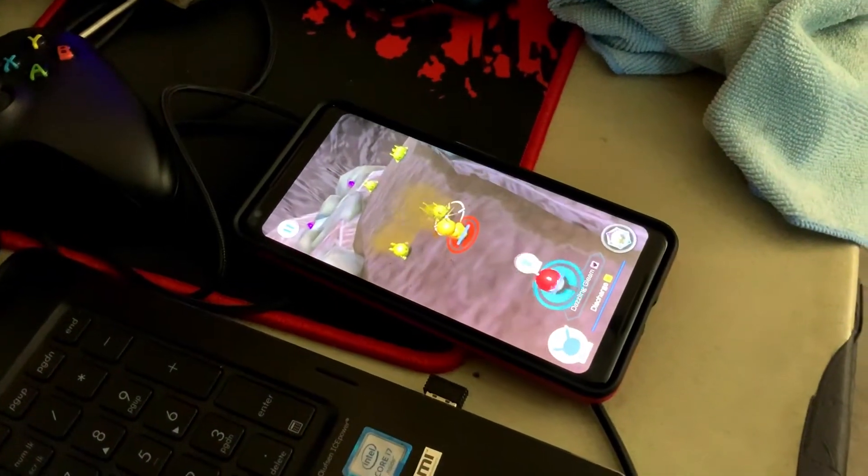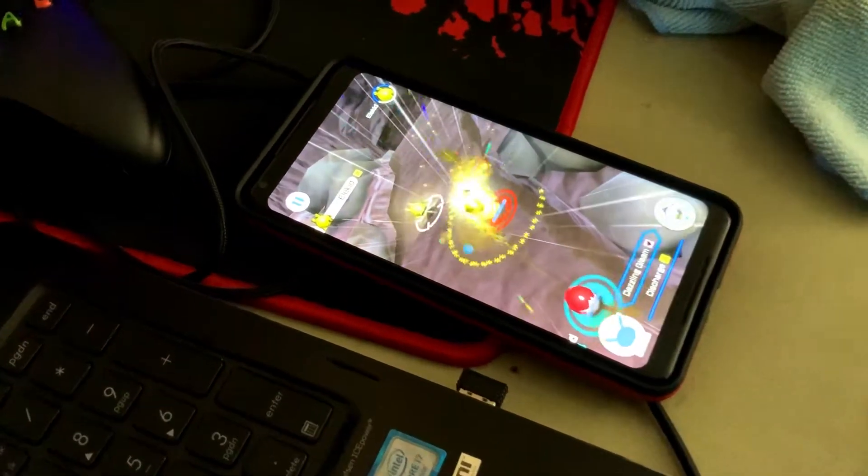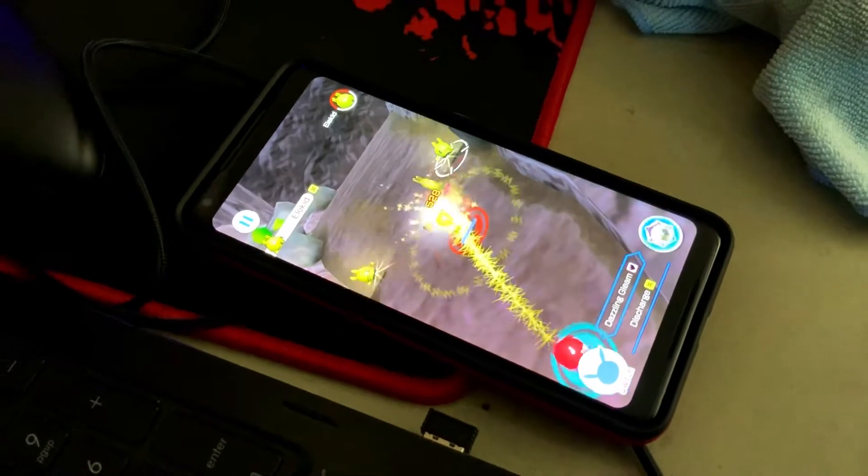He's playing Pokemon Rumble, guys. Are you guys playing Pokemon Rumble? Look at him - is he playing on auto? He's playing on auto. Guys, what the heck.